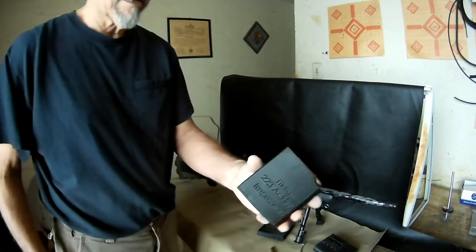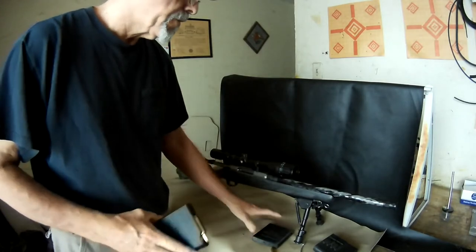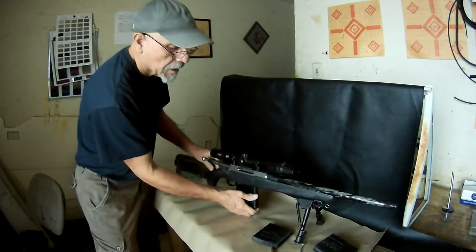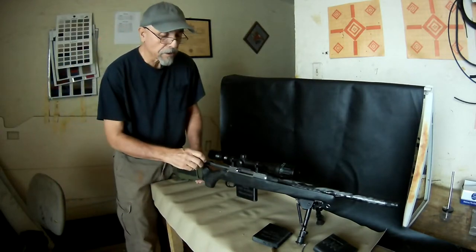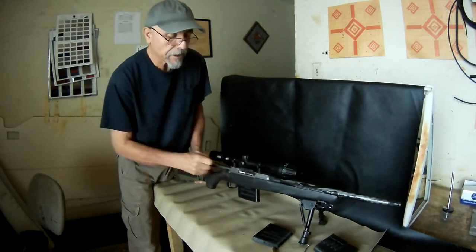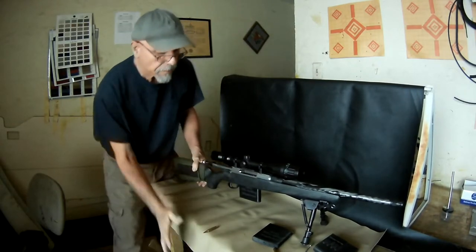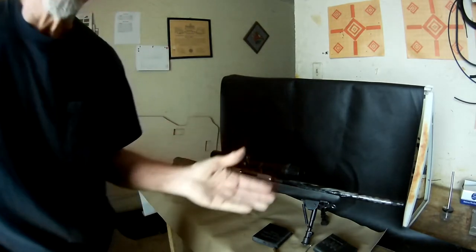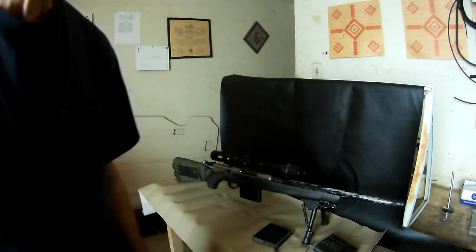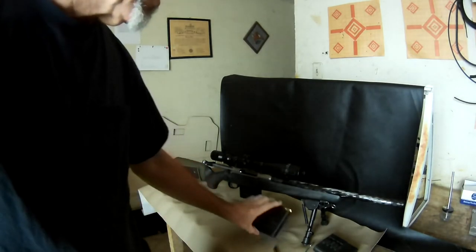I just wanted to show you the extended magazines I made up for my Tika T3 project, the one with the carbon fiber barrel. You probably know that the three-round factory magazine replacements cost like $35, $36. It's cheaper to make them yourself if you have a 3D printer, and you can make extended magazines. I happen to have made three of them.